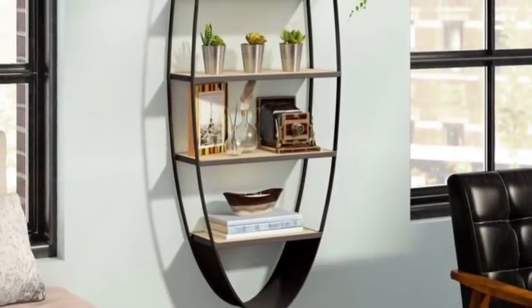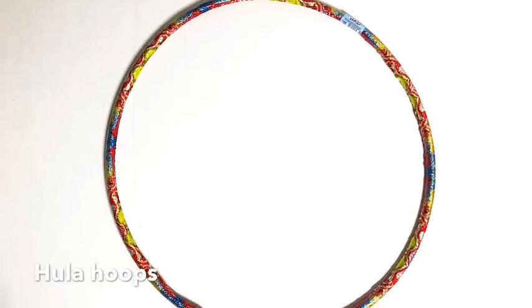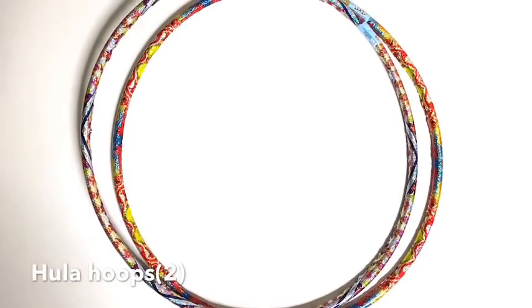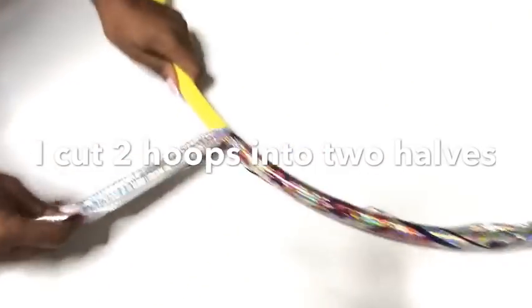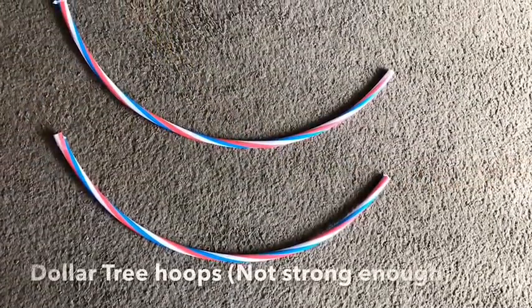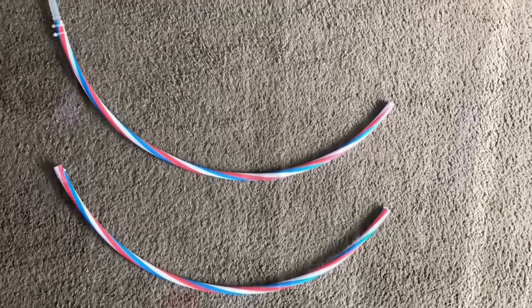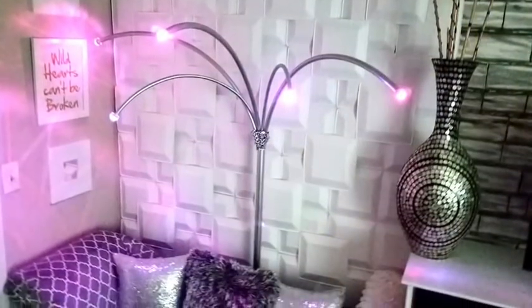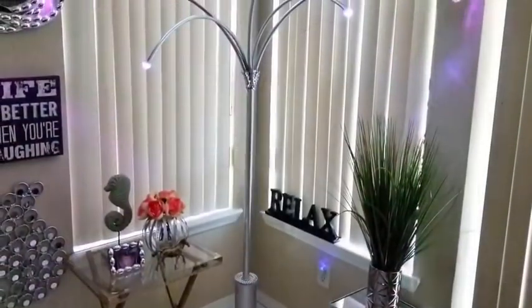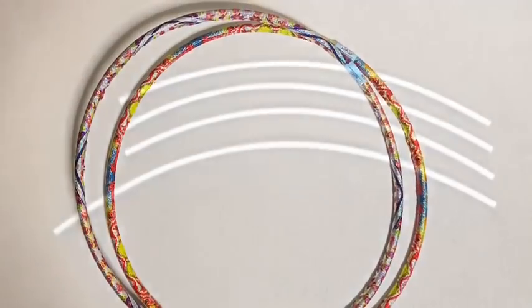I've been looking at oval wall shelves and I love the way they look, so I decided to recreate my own wall shelf with my own design using hula hoops. These are really strong hula hoops that I got from Walmart that can almost be as strong as metal. I'm unwrapping it and then I cut it into two. I also got the dollar tree ones but they're not strong enough, so I recommend using the strong ones from Walmart. I used strong hula hoops from Walmart, cut them into two, and spray painted them silver.